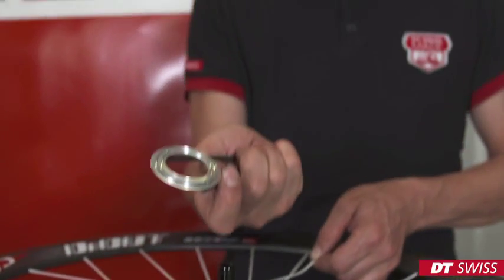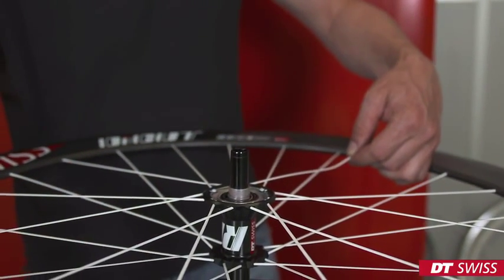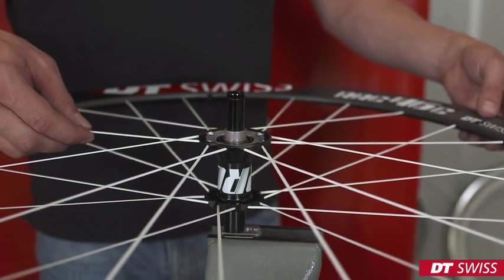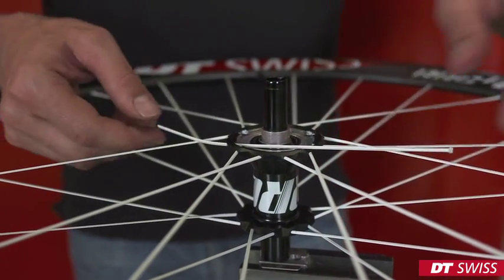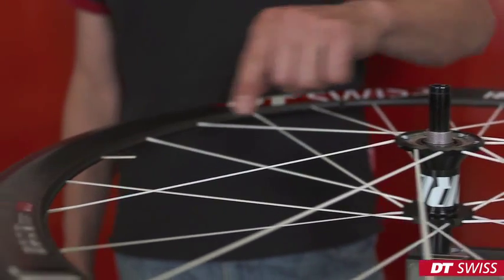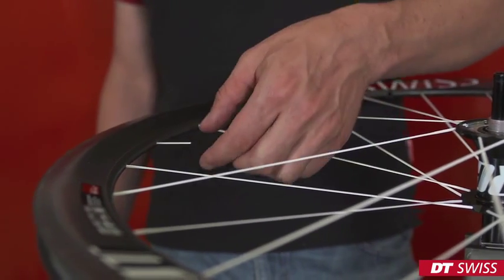You can now take off the cover disc. Next, we can push the spoke through the hub and remove it. After removing the spoke from the hub, we can now remove the remaining part from the rim.